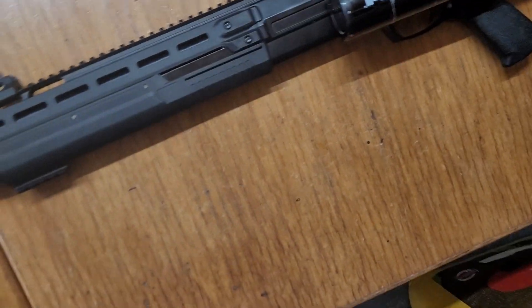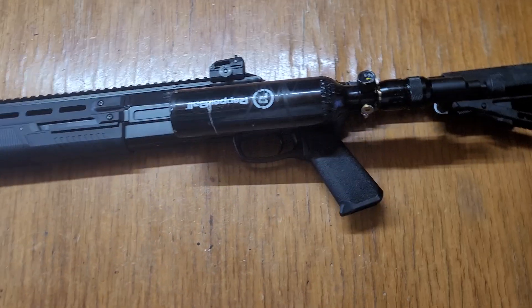All right guys, this is another one on the HDX 68 from Umarex, the pump-action shotgun.